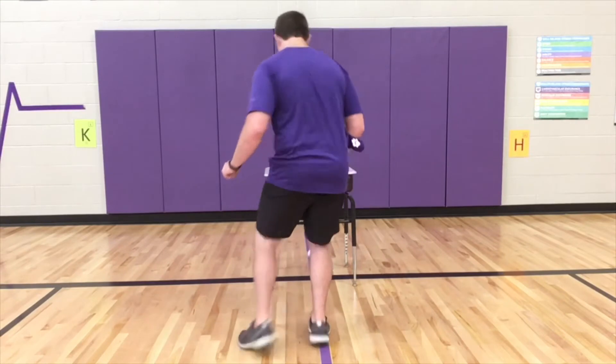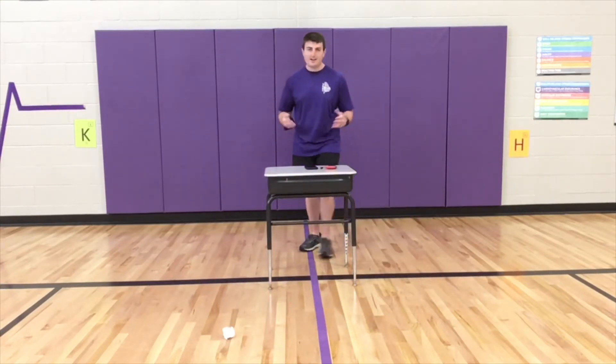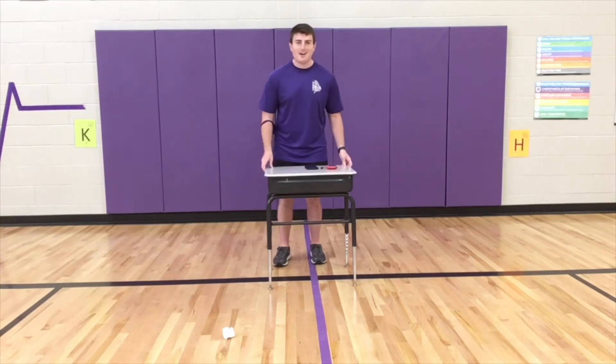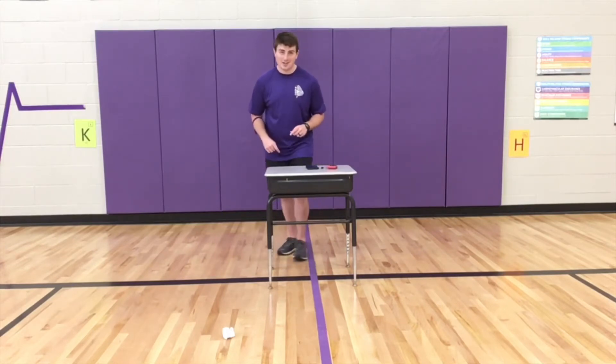There's three, there's four, five — and as soon as the timer stops, however many times you kicked it through is your number of points. So let's go ahead and get our timers ready. Let's give it a try.